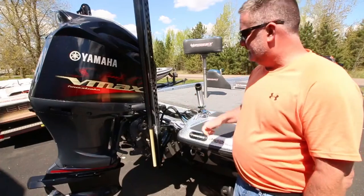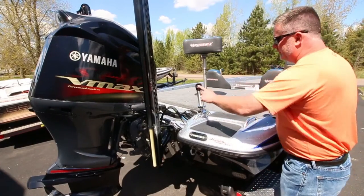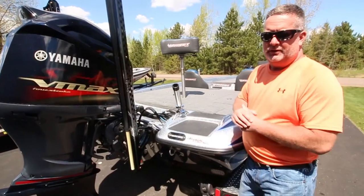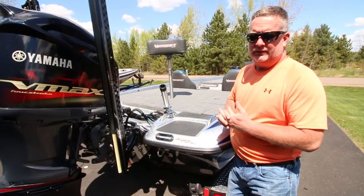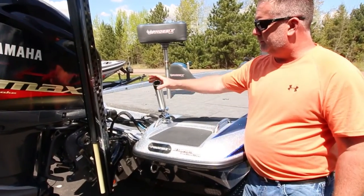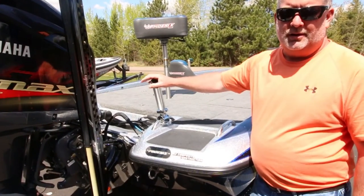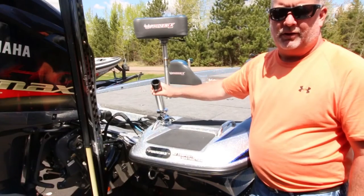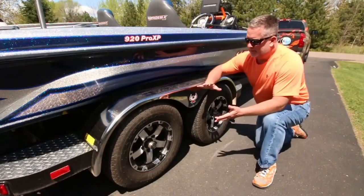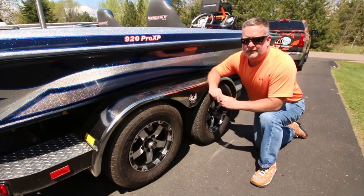Here you'll notice we've got a Dubrow rod holder. We use that for a various amount of different things — it's a rod holder for musky season in the fall when we've got live suckers out, but it's also dual purpose: we put our pole in here that we have our GoPro mounted to as well, so very versatile.